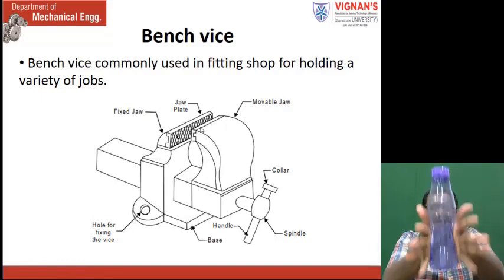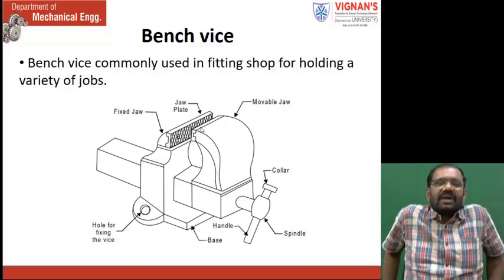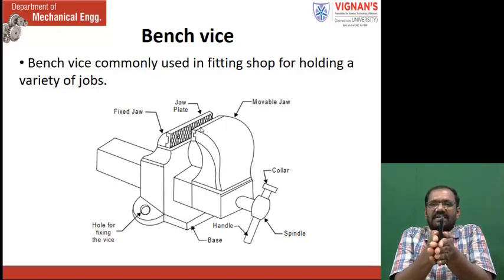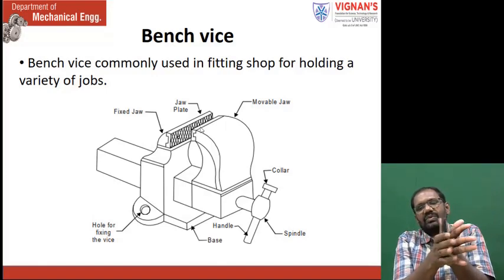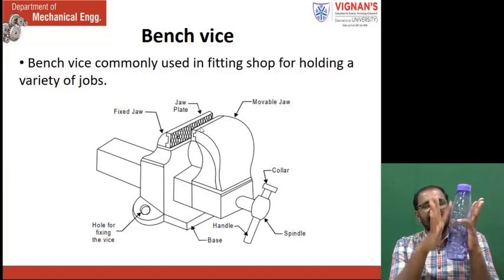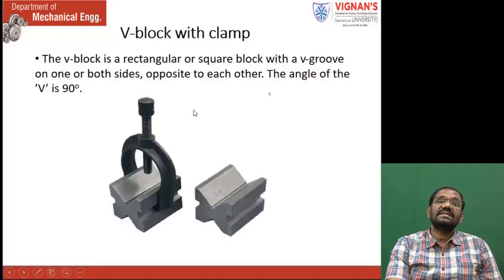We can locate a cylindrical workpiece, but it slips and it will come down. Even in this direction also, we cannot keep it — when high force is applied it will fall down. That is why cylindrical components cannot be located in the bench vise. If you see a flat surface held between two jaws, the contact area between the jaw and the workpiece is small. Similarly, if you use a round workpiece, the contact area is less — only along one line, at one point, the gripping takes place. To locate this kind of round workpiece, we are using this kind of holding device.